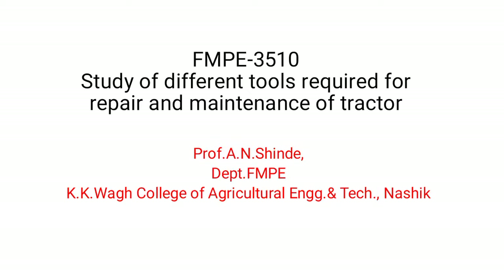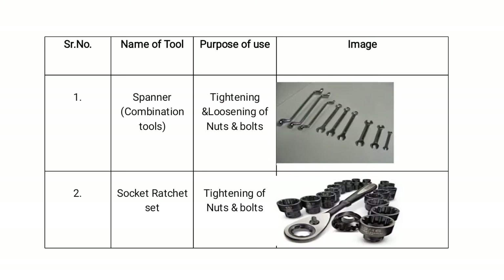Welcome dear students. Today we discuss the study of different tools required for repair and maintenance of a tractor. The first is the spanner — it is a combination tool used for tightening and loosening of nuts and bolts. The second tool is the socket ratchet set, which is used for tightening of nuts and bolts.